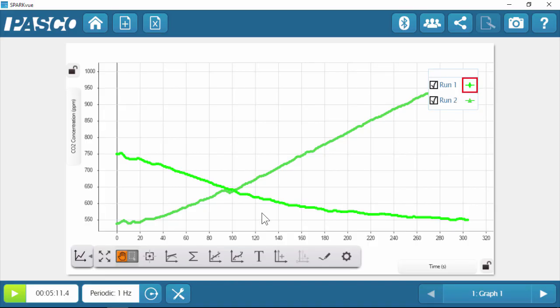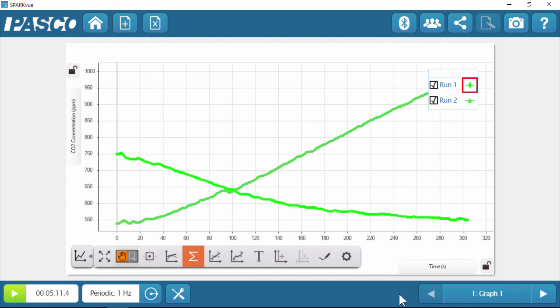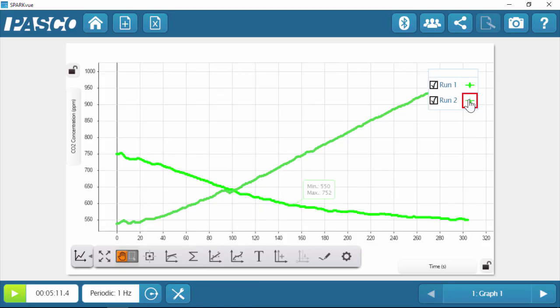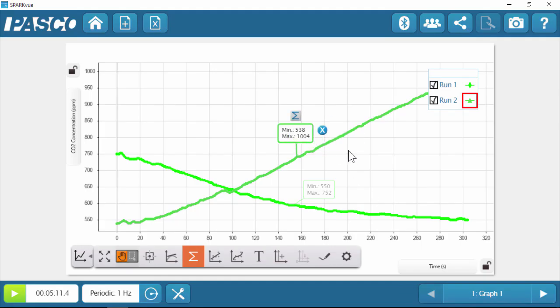First, I'll rescale the data. Next, let's look at some of the statistics for each run. I'll select run one and look at our minimum and maximum carbon dioxide concentrations. As you can see, the carbon dioxide level decreased by approximately 200 parts per million, indicating a net consumption of CO2 as the plants were exposed to a light source and conducting photosynthesis more than they were conducting cell respiration. For the second run, we perform the same analysis. We can see that the carbon dioxide level increased by almost 500 parts per million, indicating that respiration had become the dominant metabolic pathway.